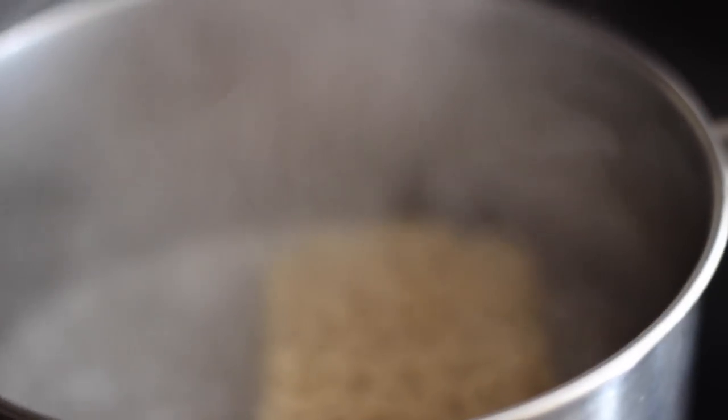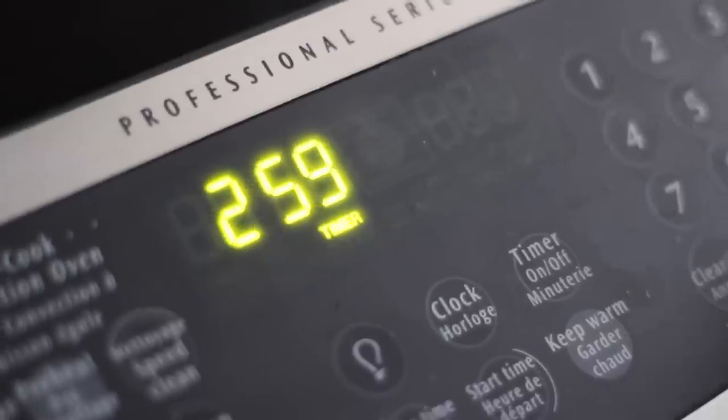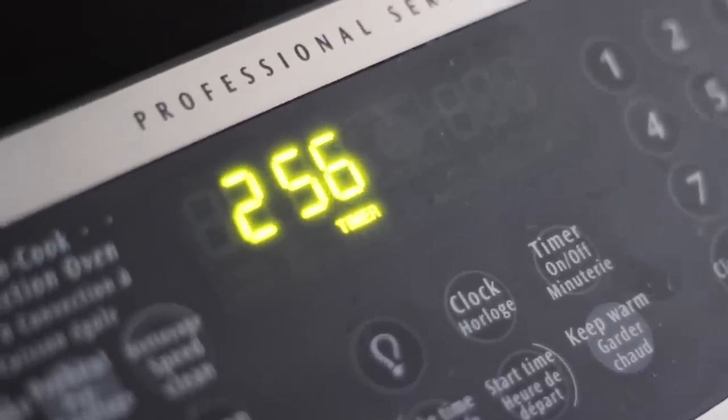During that time, you can go ahead and pop your brown rice ramen noodles into some boiling water, just like you do with instant noodles. Cook those for about two and a half to three minutes. It's exactly like instant noodles.